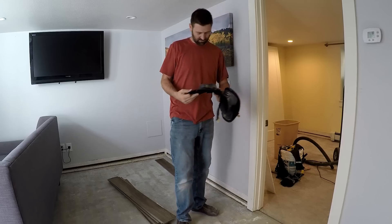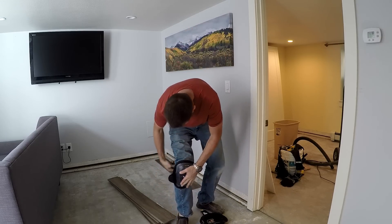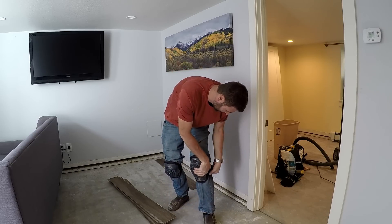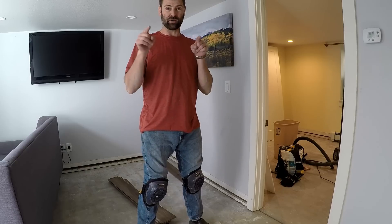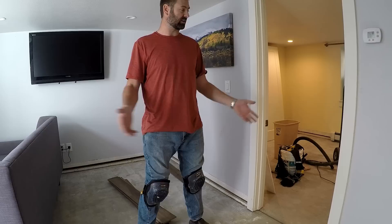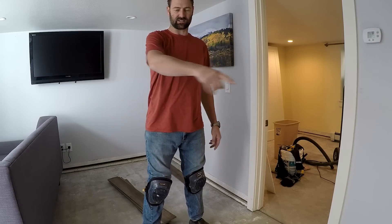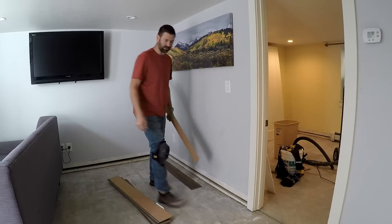I'm going to use knee pads on this job since I've got another one right after this — I can't be gimping around. You're not supposed to put cabinets on top of this flooring like they had before. This flooring expands and contracts and you need a quarter-inch gap around the perimeter. Certain parts can't expand and contract and you can get them to pop apart.